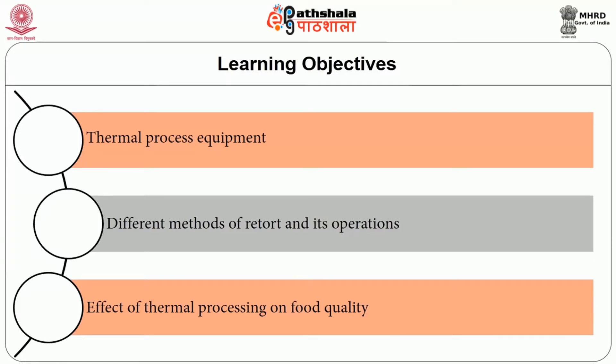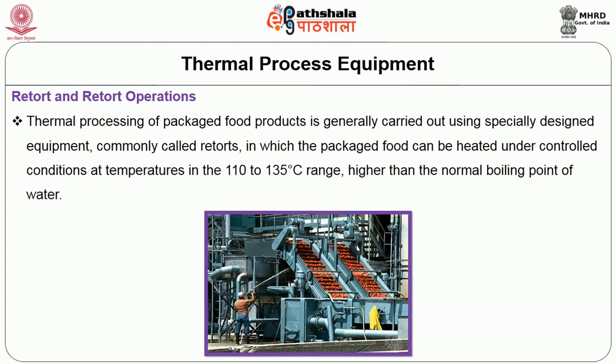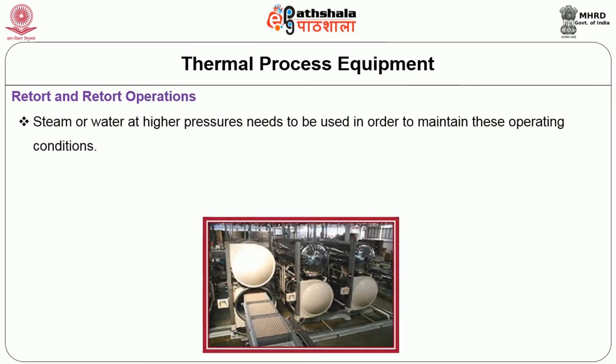Retort processing: After going through this session, you will be able to understand the thermal processing equipment, different methods of retort and its operations, and the effect of thermal processing on food quality. The thermal processing of packaged food products is generally carried out using specially designed equipment commonly called retorts, in which packaged food can be heated under controlled conditions at temperatures in the 110 to 135 degree Celsius range, higher than the normal boiling point of water. Steam at high pressure needs to be used in order to maintain these operating conditions.